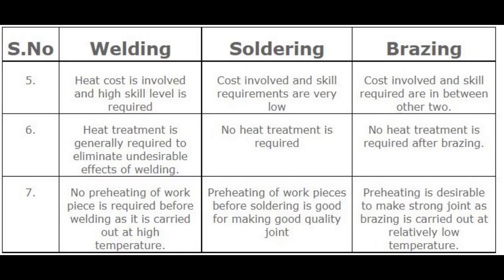Number 6 — Heat treatment. In welding, heat treatment is generally required to eliminate undesirable effects of welding. In soldering, no heat treatment is required. In brazing, no heat treatment is required after brazing.